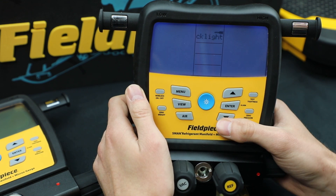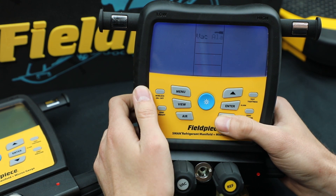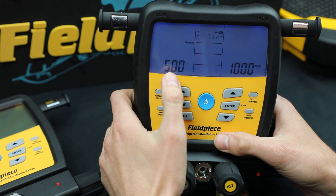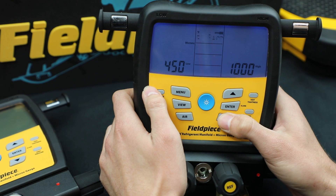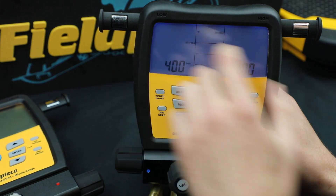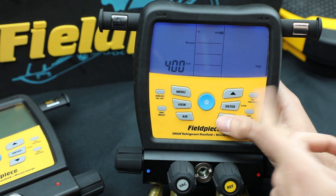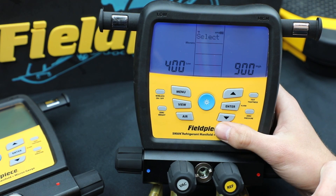Now let's show the vacuum alarm. Again, menu, scroll down to vac alarms, hit enter and it's going to ask you — you hit enter to go into low. You can change the low alarm. Hit enter again to input it and now you see high flashing. If you want to change it, you hit enter and then change the high, then enter again to select it.